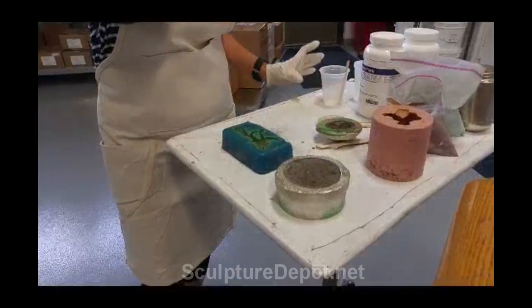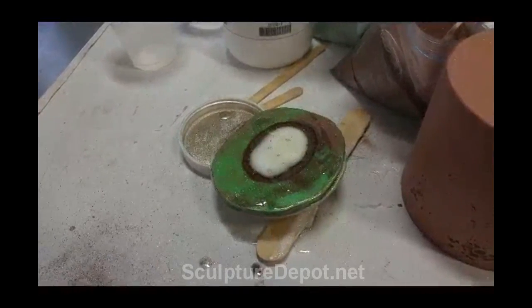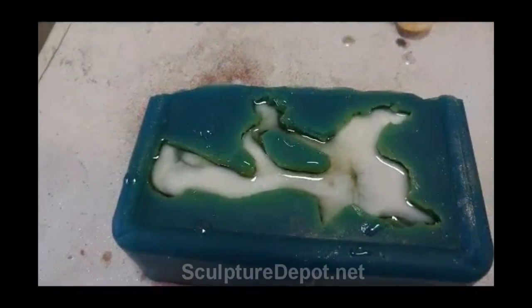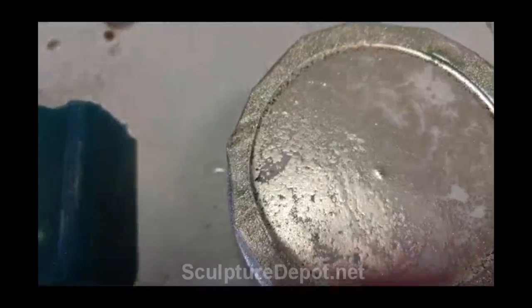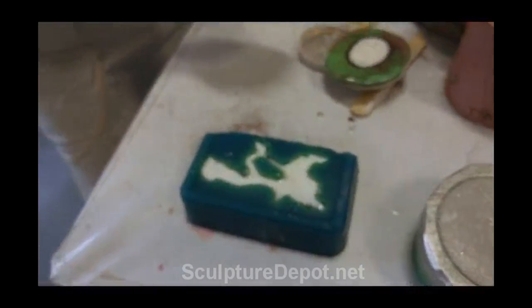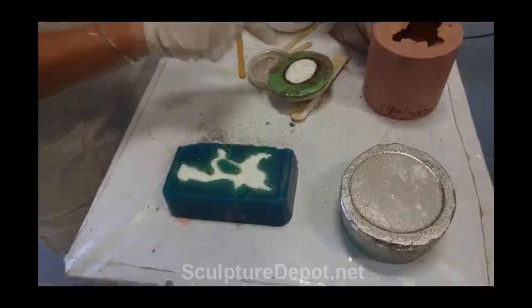How long is this going to take? Less than five minutes. She just barely poured that and it's already setting — this one too. It's exothermic, so in the center it gets hotter and sets faster, and then the edges take a little longer. So we won't pull that one out for a little while.